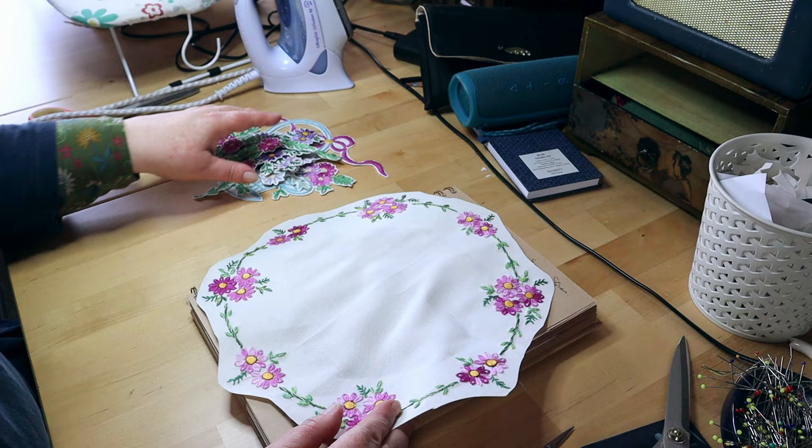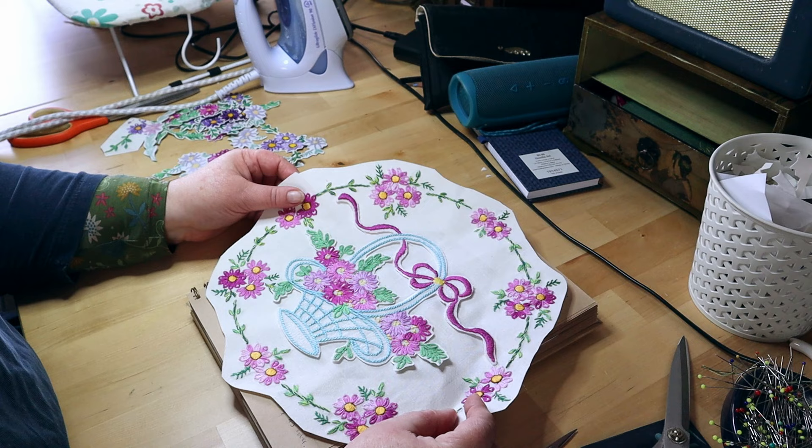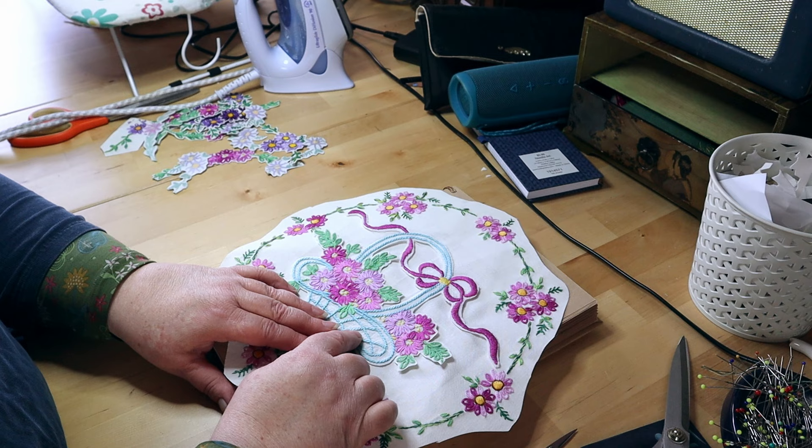The medallion is also going to have this in it — this is from a different tablecloth, can you believe that? So that's what's going to go in the middle. How cute is that? And it's also got the blue, because the other blues are a slightly more turquoisey colour than that spotty one I just showed you.